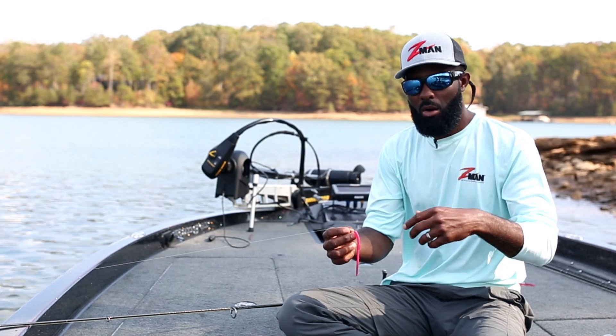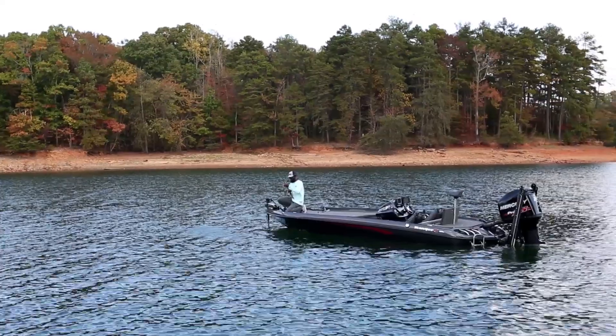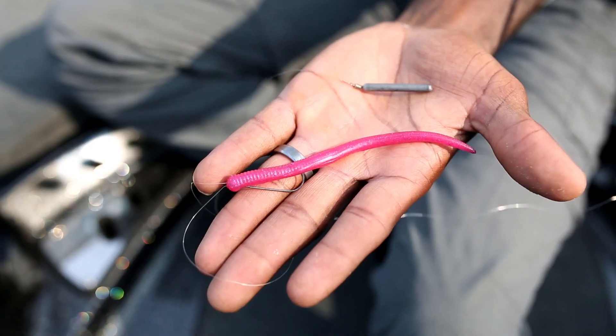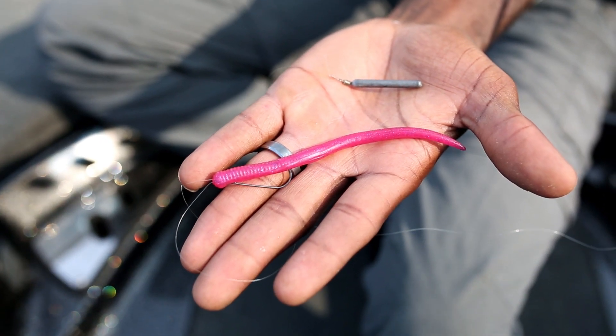When I'm fishing for vertical fish or dropping down vertically on brush piles, I like to nose hook that bait. But when I'm fishing around structure, wood, a lot of rock, and casting my drop shot, I really prefer to Texas rig it. You can see here I'm using a 1/0 straight shank hook.